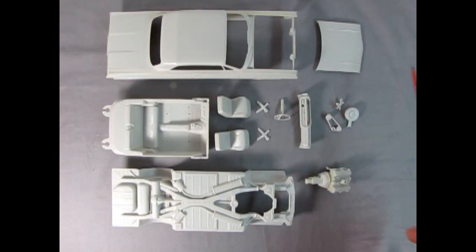Here we have all our gray parts after the cleanup step: the hood, body, interior tub, bucket seats, seat belts, steering wheel, dashboard, air cleaner, fan and pulley arrangement with the alternator molded on the back, plus the engine block with sub-assemblies, undercarriage, and chassis. The undercarriage and chassis will be satin black, the interior will be interior color, the exterior will be exterior color, and the engine will be painted Chevy engine red.